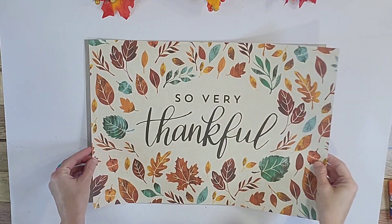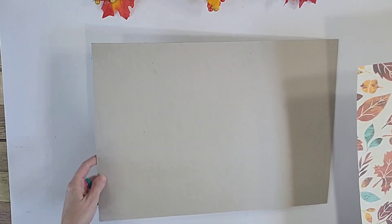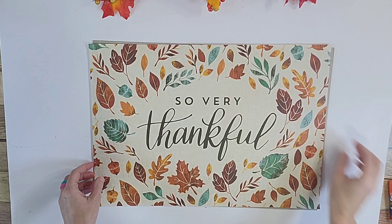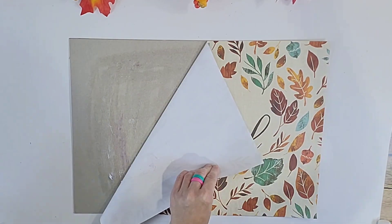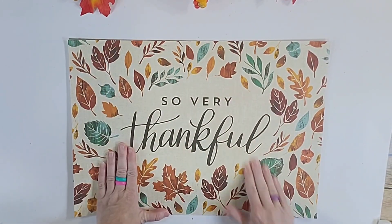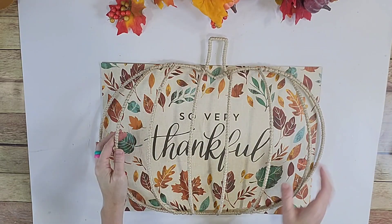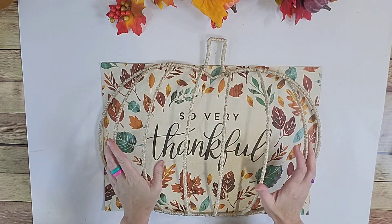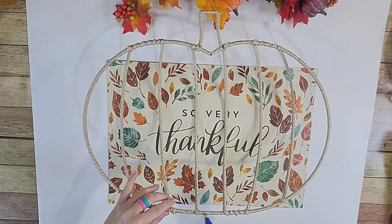I just wrapped all around and the little spines of it. Now I have this 'so very thankful' paper placemat that comes in, I think, a 30-pack from Hobby Lobby for just a couple dollars. I'm going to glue the paper placemat to the backing that all the placemats came on with my Elmer's glue stick. Then I am going to place my prepared wreath form right on top of that.